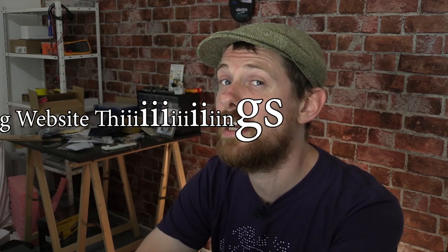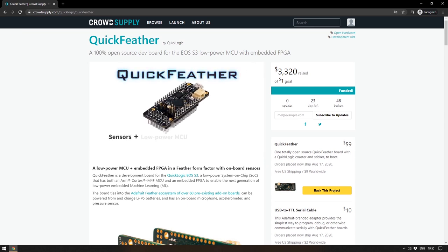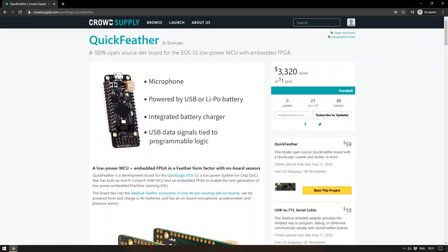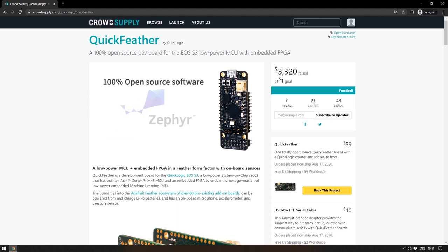First on this week's show we're going to have a section called Funding Website Things. Beginning on CrowdSupply with the Quick Feather by QuickLogic — QuickLogic makes the chip for this board. This is the development board for the QuickLogic EOS S3, and I suspect that's probably why their funding goal was only $1. They just want to get this board out there and they want people to know about it. It has an ARM Cortex M4F MCU and an embedded FPGA, and it appears to be targeting low power embedded machine learning.